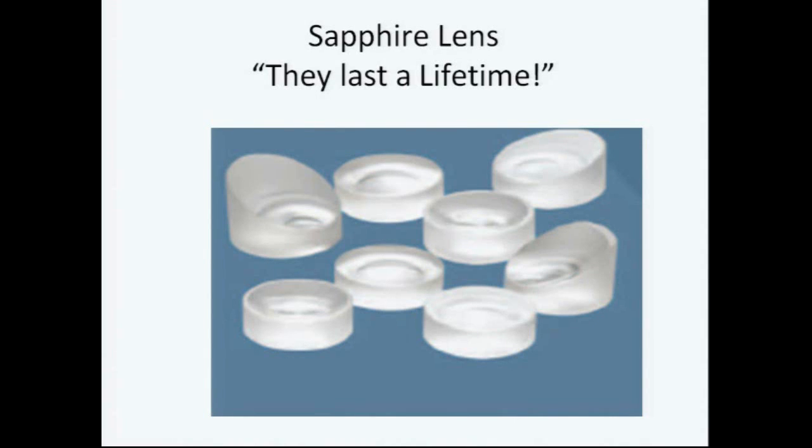About 10 years ago I bought a watch on an airplane and it had a sapphire crystal on it. I had always scratched up my watches and could never have a nice watch crystal without a big scratch going right through the middle of it. And I said, why can't we make contact lenses out of sapphire?